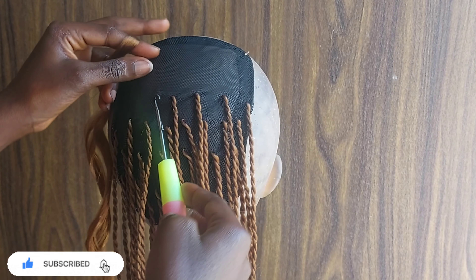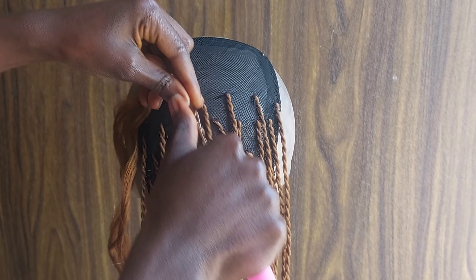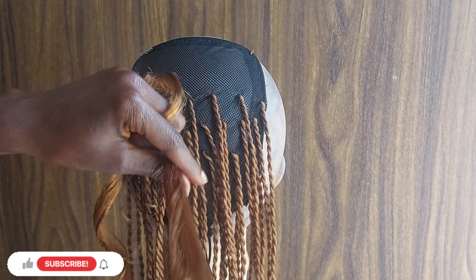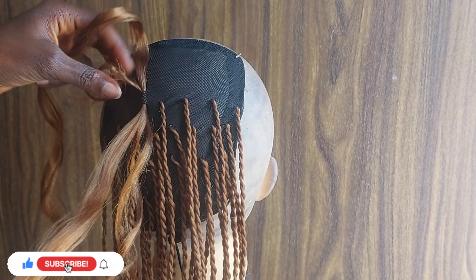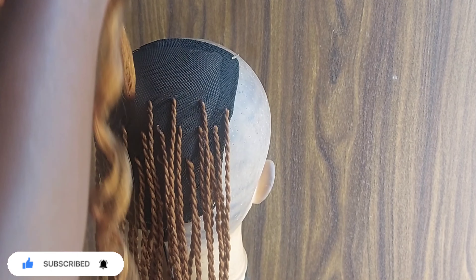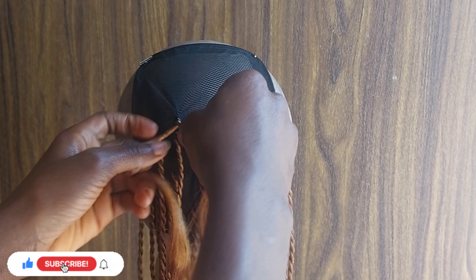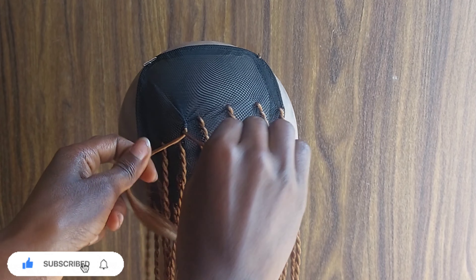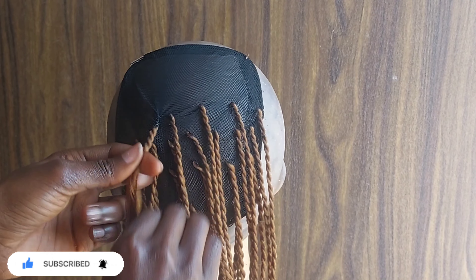You just want to crochet in the extension carefully, because if you're dealing with a coily extension, things like tangles are bound to happen. You just have to be patient enough to sort it out to prevent your extension from getting tangled, because you don't want to deal with the stress of coily hair. Coily hair can be a handful, but it's actually one of the prettiest things to do.